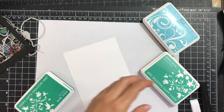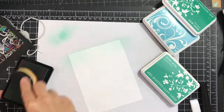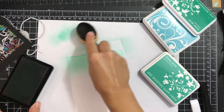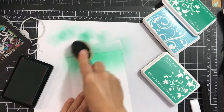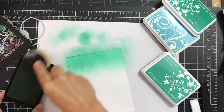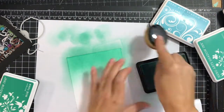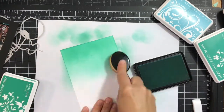I have a piece of white cardstock and three ink colors: Antiqua, Tide Pool, and Soft Pool. I'm starting with the darkest one. I'm using a life-changing ink blending brush and it goes very quickly with these brushes and creates very soft edges.